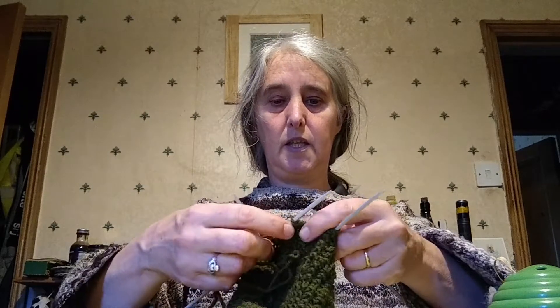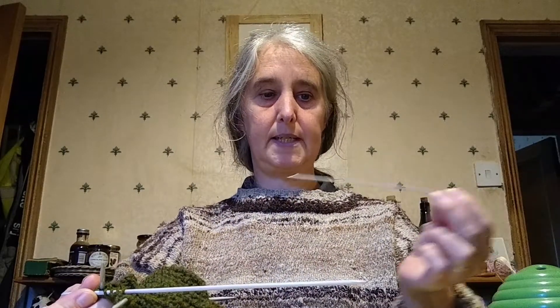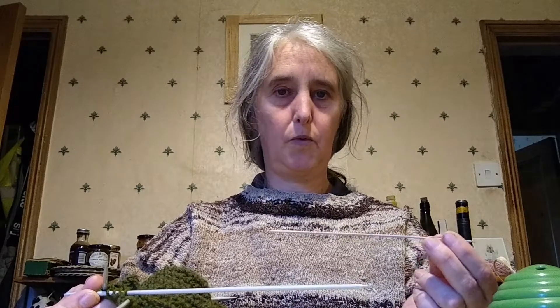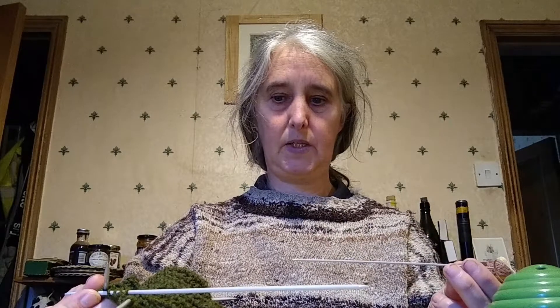The jumper I'm wearing is a Gansey, a Guernsey as opposed to a jersey. This is a fisherman's jumper, knitted completely in the round — there is no sewing. So either you have four or five double pointed needles, easy to get in charity shops in various sizes. Sometimes you can almost weep when you look at the kind of knitting our grandmothers did — these very fine needles, using a lot more four ply and three ply yarn than we do nowadays.